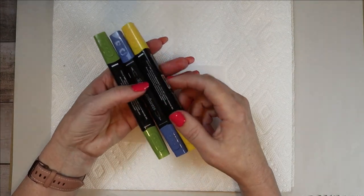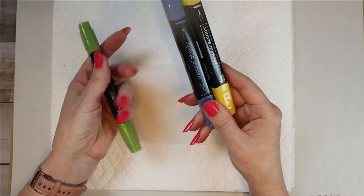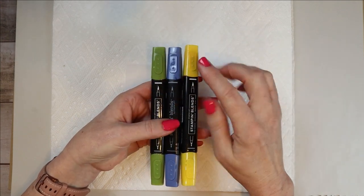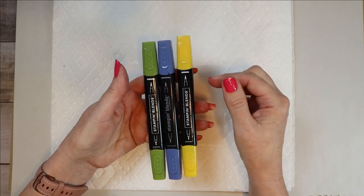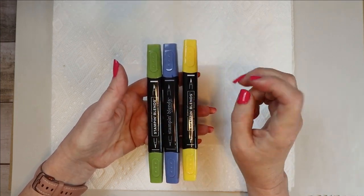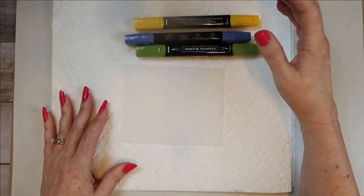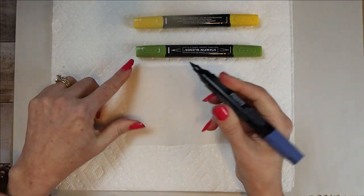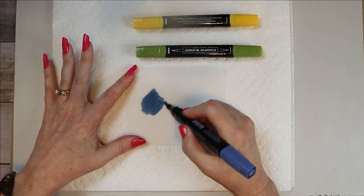The first thing I did was use the Stampin' Blends — it's very important to note that you do need alcohol ink; if it's not alcohol ink, it will not work. The Stampin' Blends are alcohol markers. My favorite colors are blue and green, so I used Old Olive, Night of Navy, and Mango Melody — all in the dark. They come in light and dark, and I used the dark for each of these. There is no science behind what's about to happen. You just take one — I use the larger end, the brush tip — and you just make squiggles, just kind of blocks of squiggles like that.